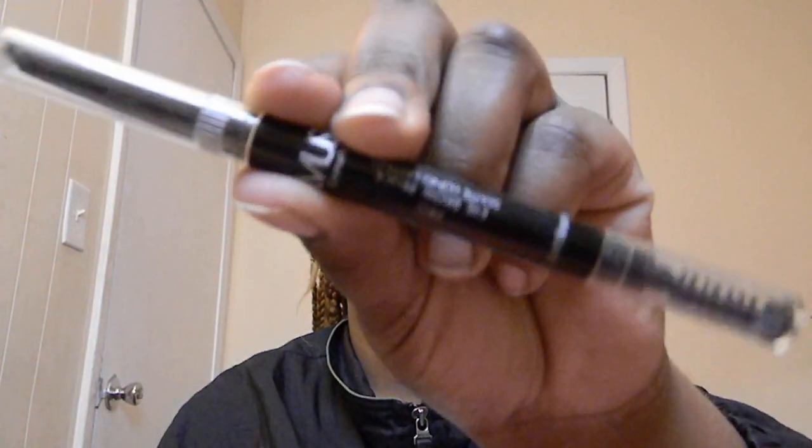Next I'm going with my Amuse Pro Eyebrow Pencil Matte Long Lasting by Amuse Cosmetics. The tips — the ends of my eyebrows — I shaved them off when I was trying to shape them, so I'm gonna fill in the ends. I can't really carve them out because my eyebrows don't look right carved out. That's literally all I do, and I spoolie the product through the eyebrow and push the hair down.